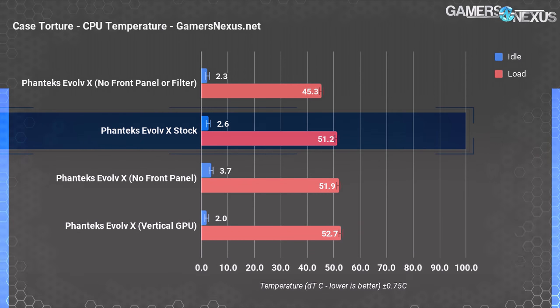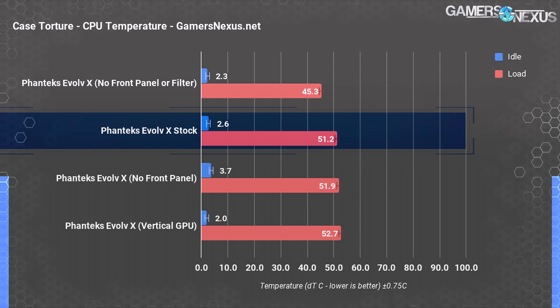Moving on to thermals and noise — check the link in the description below for the article with more information on how we tested. We did two torture passes rather than the normal one to verify our baseline results because this is a more complicated case than normal. We're listing the first run for simplicity; they were within margin of error of each other and validated. We also tested with a vertical GPU in the two slots closest to the motherboard, did another test without the front panel, one without the front panel or the filter, and some dual system testing running Firestrike on the main system while streaming with the secondary one.